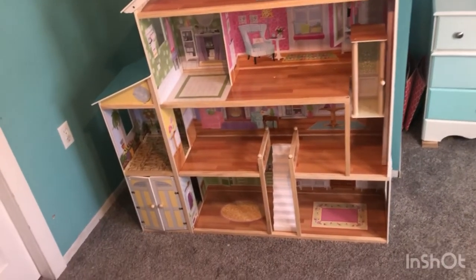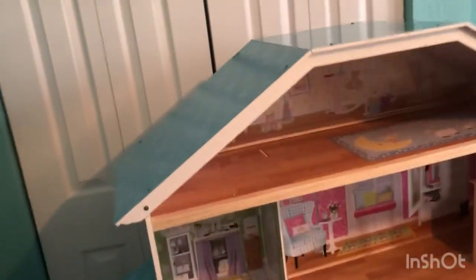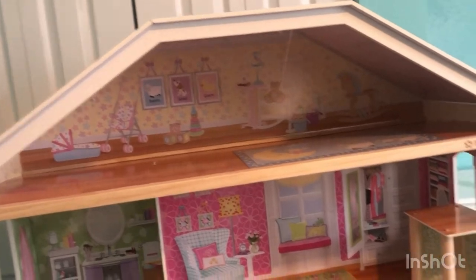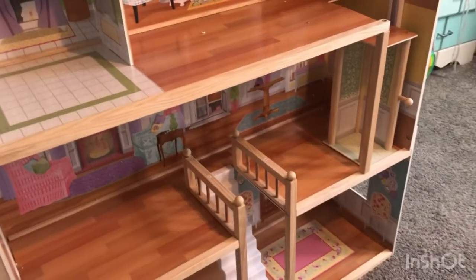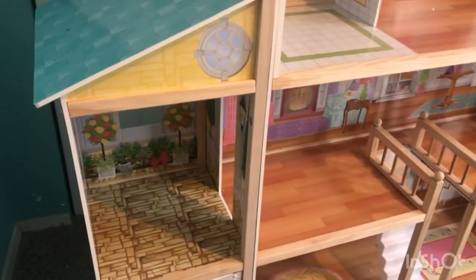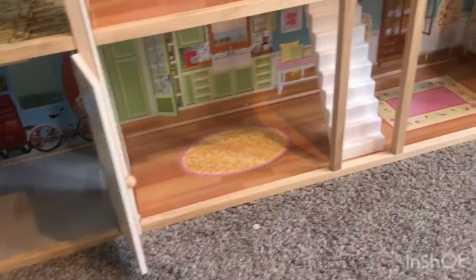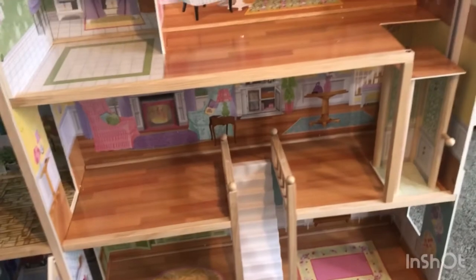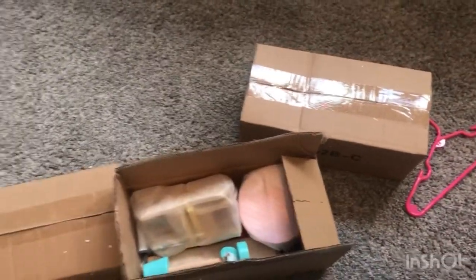Here it is! After about an hour and a half of work — the big reveal! All that's left now is to put together the furniture. Complete with a working elevator and even a garage. I hope you enjoyed this video. I'll have a link for the one I purchased in the description. Here are some of the accessories it comes with — there are two other boxes of accessories, so there's lots of things for them to play with.